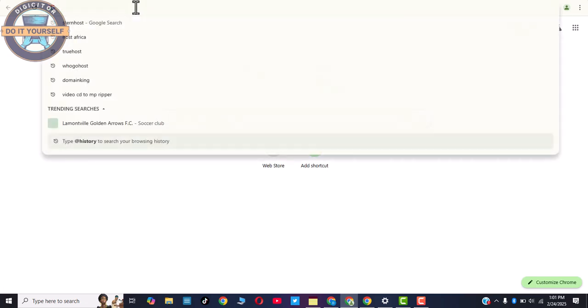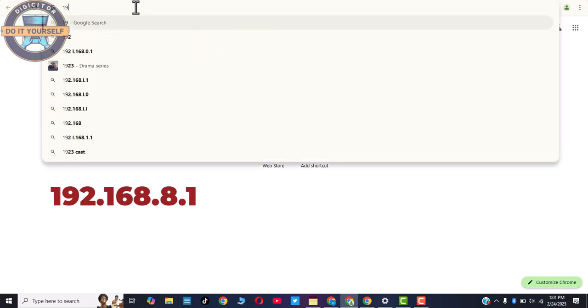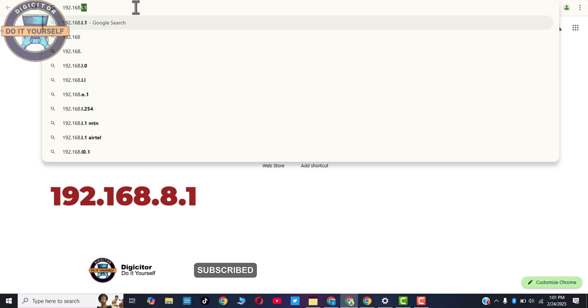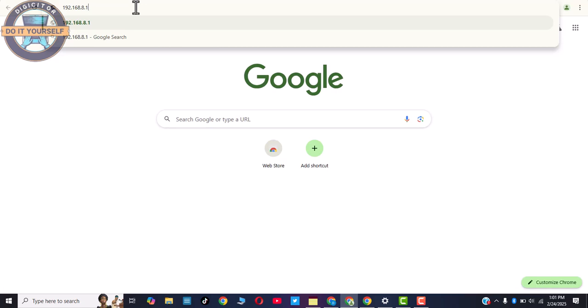Now you have to enter the IP key. You will see the IP key at the back of the MiFi. We are going to enter the IP address: 192.168.8.1, and press Enter.